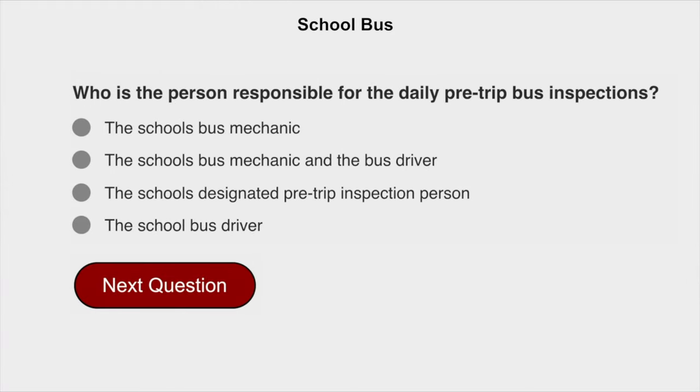Who is the person responsible for the daily pre-trip bus inspections? The school bus driver.